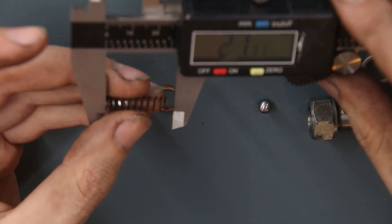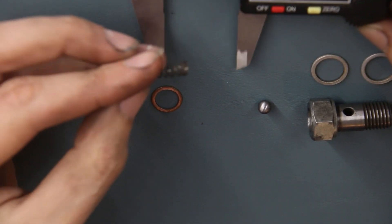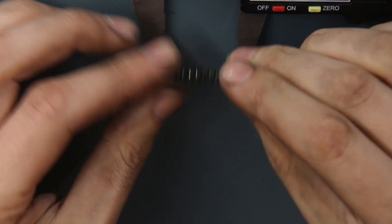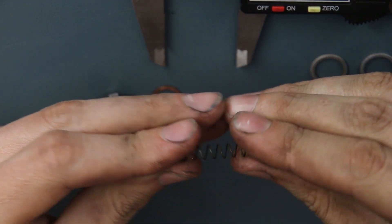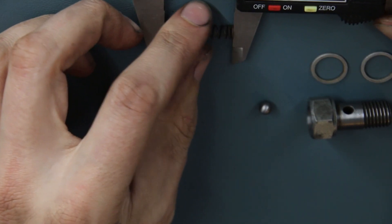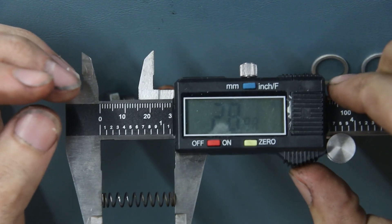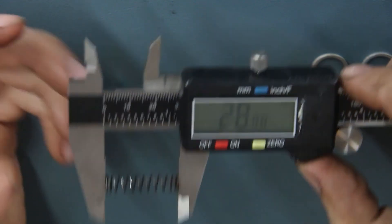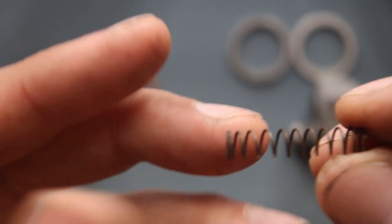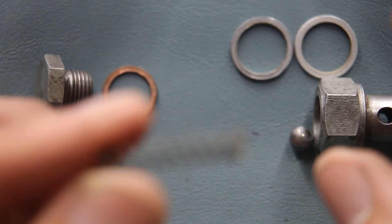We want to stretch this spring out to somewhere between 27 and 30 millimeters. So kind of gently grab it and pull it. It's not going to be perfect because once a spring has lost its springiness — so we're right there at 28.88 millimeters approximately. Stretching it is not the ideal solution, but I've heard of many who have gotten thousands more miles of improved performance after stretching their spring.